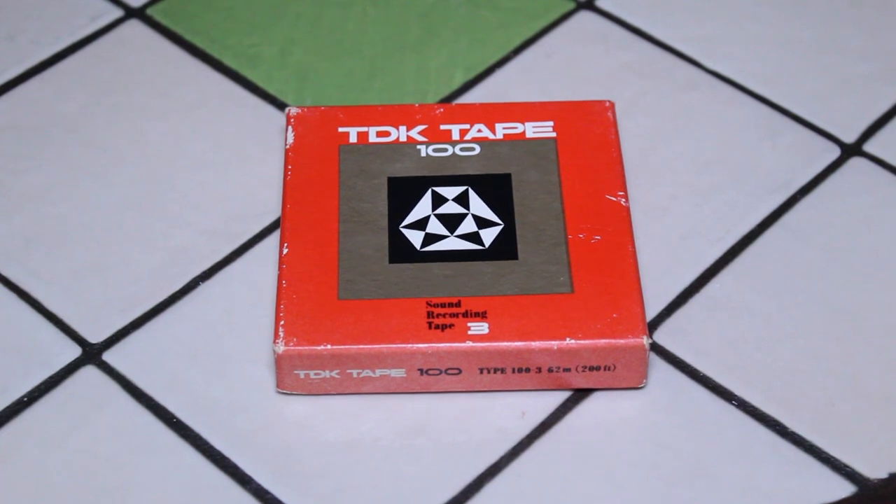Hi, how are you today? In this video I'm going to be taking a look at some reels of tape — specifically some smaller reels of recording tape. Most of the reels of tape that I've used in the past were 7 inch.